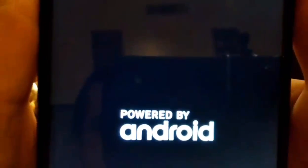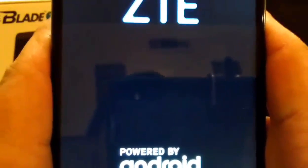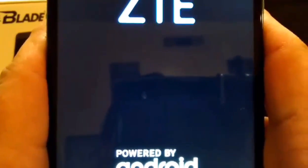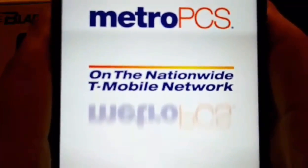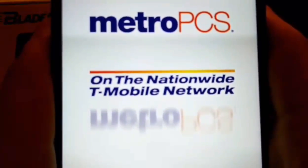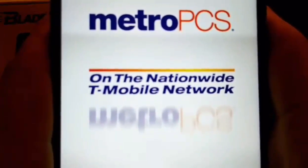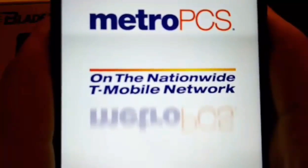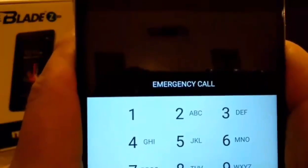When it reboots into safe mode, you're going to see 'Safe Mode' displayed at the bottom of the screen. What that does is it takes all third-party applications — it doesn't boot them up, just like a computer in safe mode, where it puts just the regular OS on there in a clean factory state. This is good if you downloaded some apps that you're not really sure about or are suspicious of.